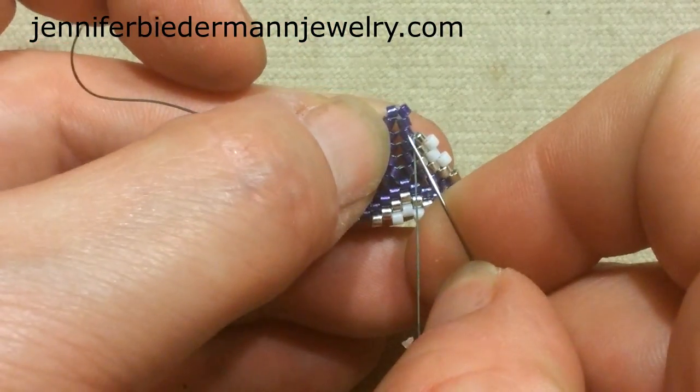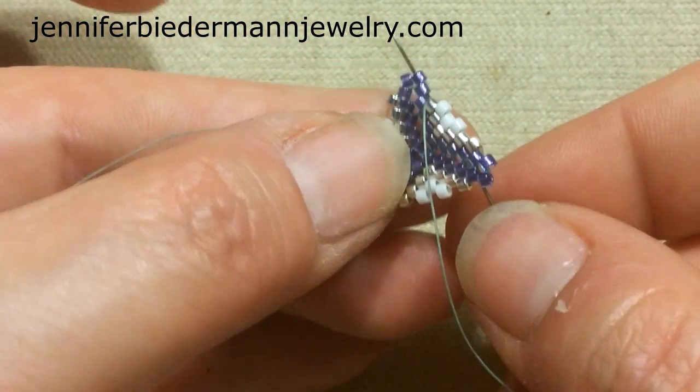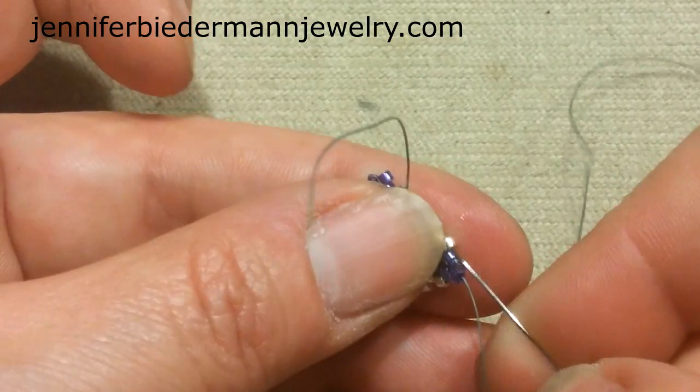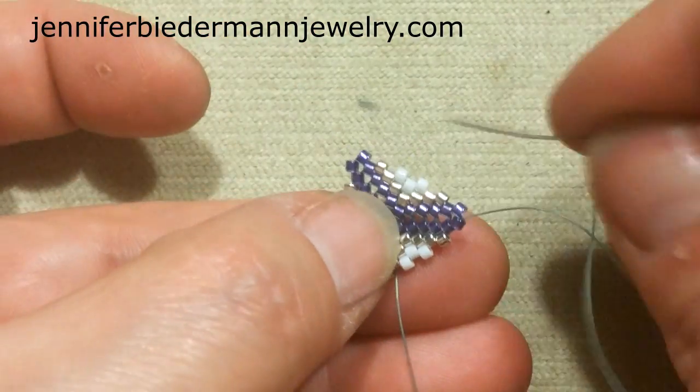Continuing the step-up: skip the lower bead, go into the next one and up that bead. Now this round things are going to change a bit, because we're going to prepare our piece to fit the bicones in here.